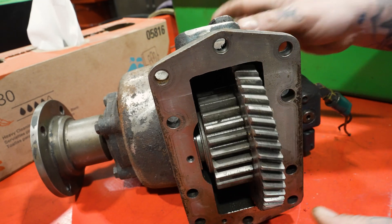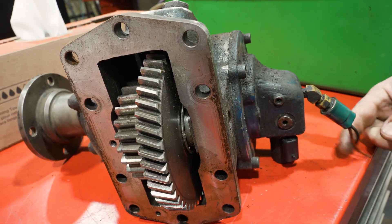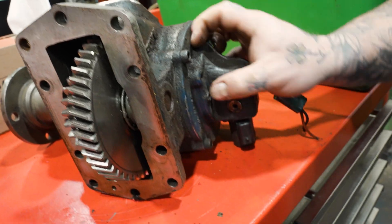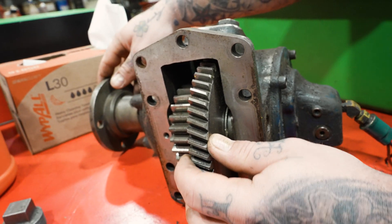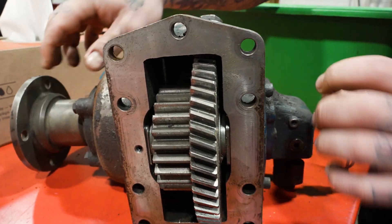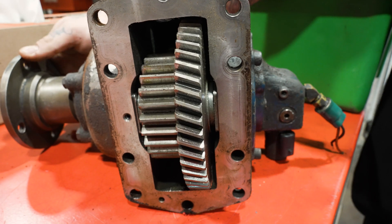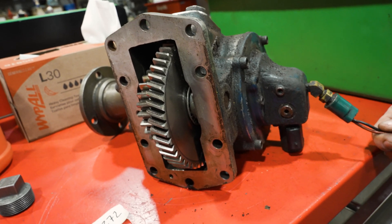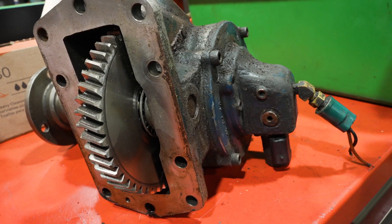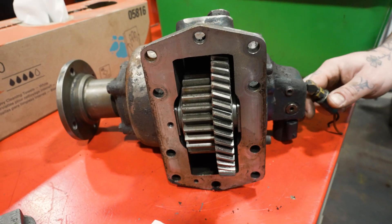If you spin this here, basically the electronics close this, which engages all of this. Once it engages, this running off the transmission will spin this. But you have control to turn it on or off. With a lever? This is electronic, so they'll have something in the cab that will be able to shut it on and off.